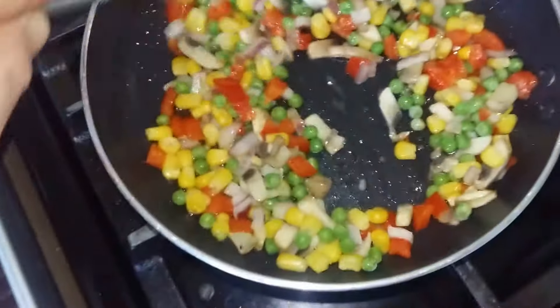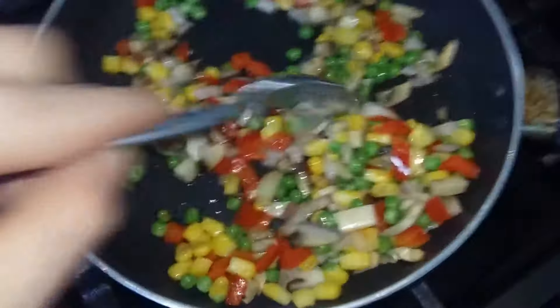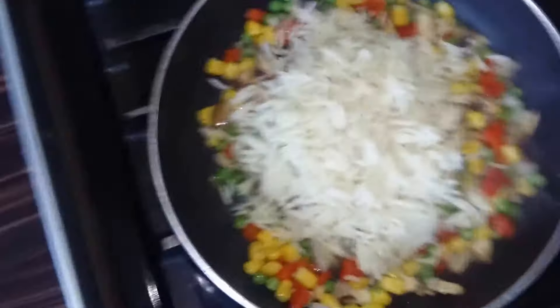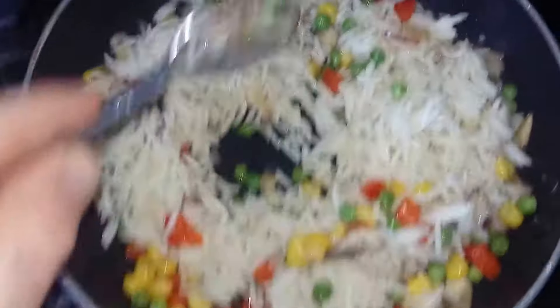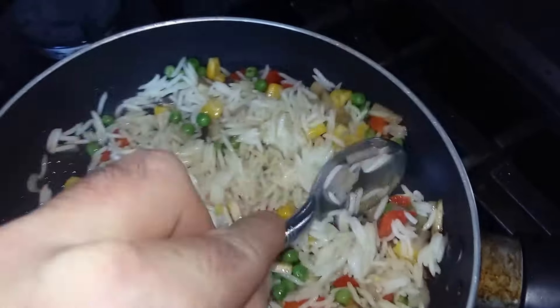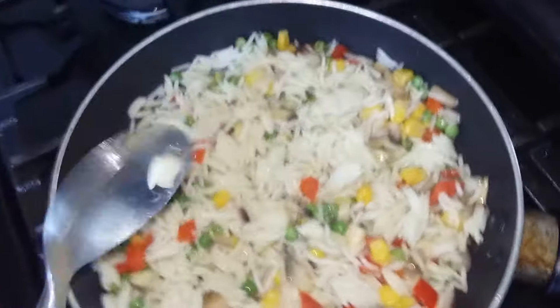Back over to the veggie mixture for another quick stir. Veggies are nearly cooked — mushrooms and onion. I like a bit of crunch in my egg fried rice. So over to the rice — chuck it in. This is cooked basmati rice, so basically all you need to do is a quick warm through. You don't need to cook it, it's already cooked. There we go — all the beautiful colours in there, flavours all mixing together.